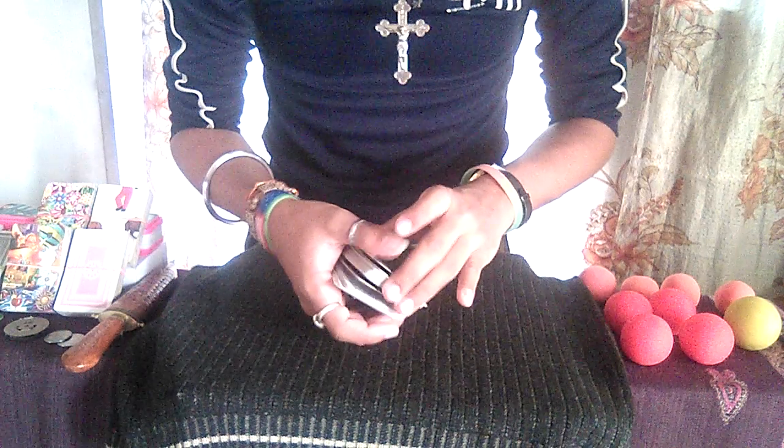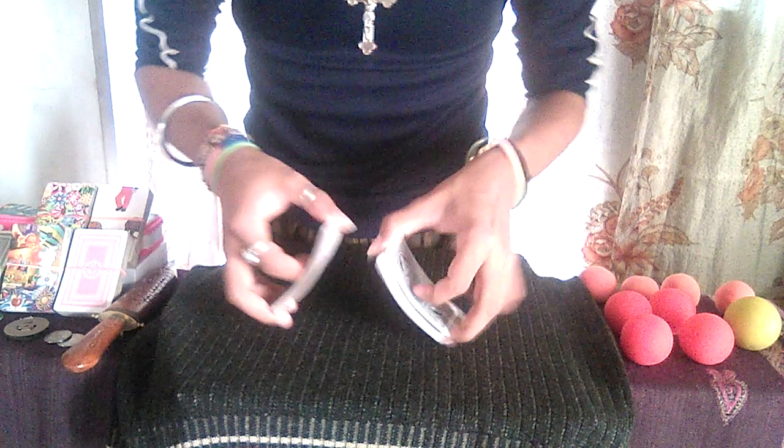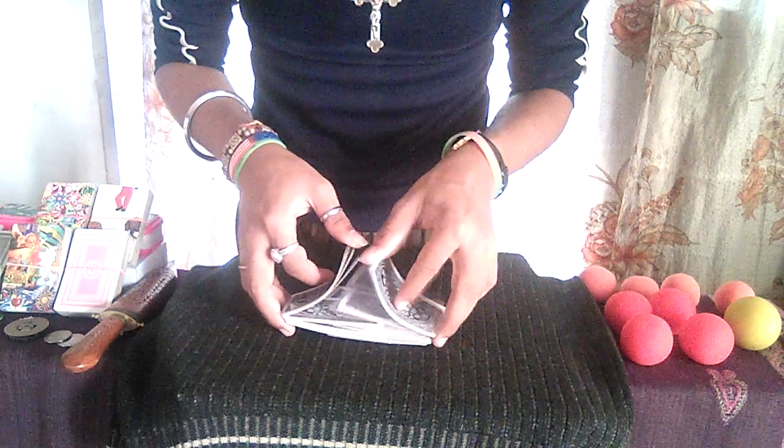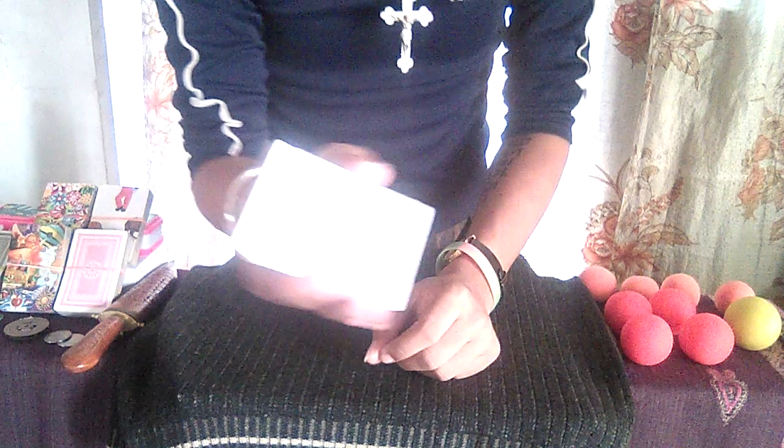Hi guys, my name is Sugar Toy and today I'm going to show you another simple and classic magic trick using a normal deck of playing cards. As you can see, I have a normal deck of playing cards in my hand.